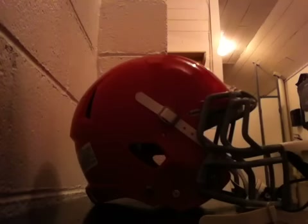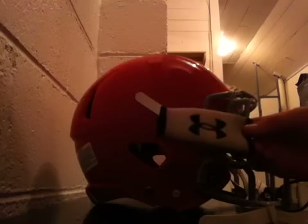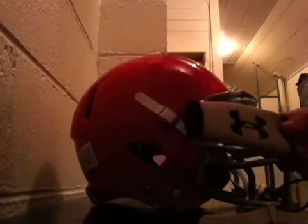Hey, what's going on YouTube, UA Reviews here. Today I want to show you guys how to install an Under Armour chin pad on a football helmet. This may be a pretty simple easy thing to do, but I still get a lot of questions on this.